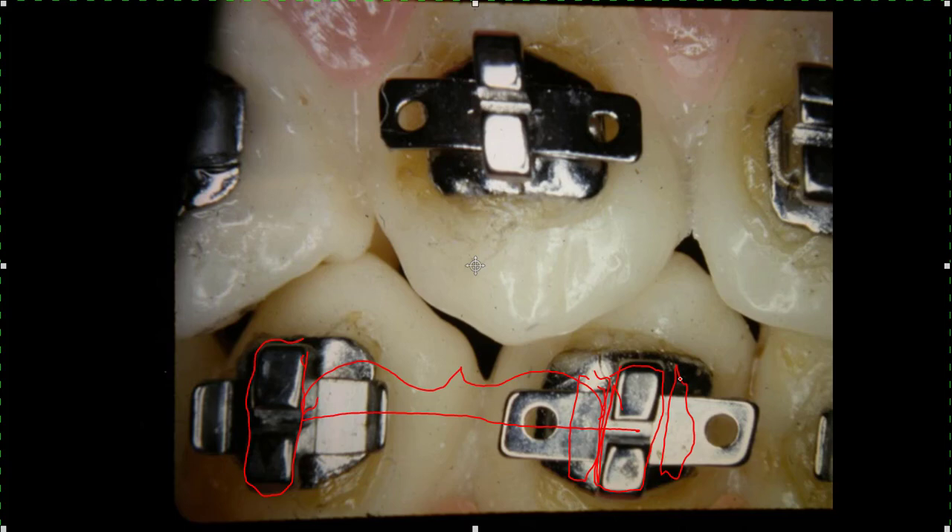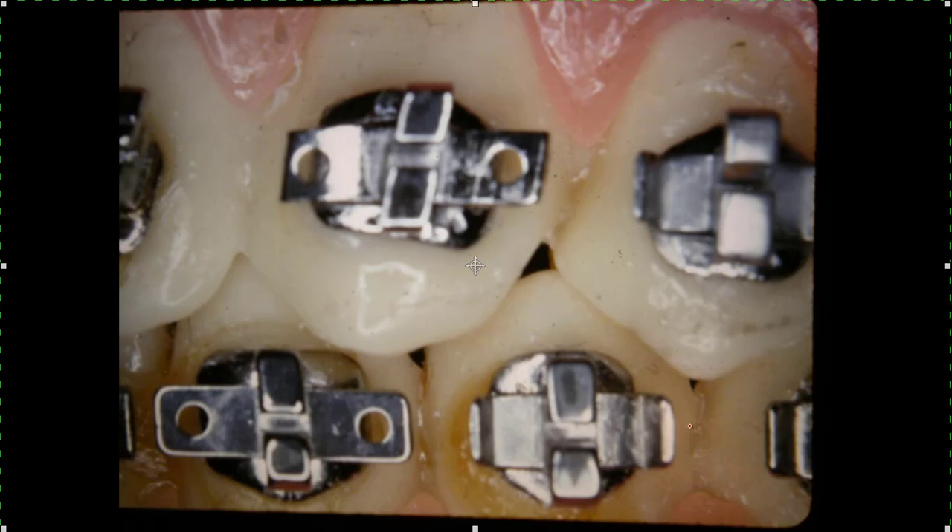We've gotten to where we use just a single bracket with a vertical slot. It's harder to rotate with, but we know how to rotate with them using wedges and different things. You can bend the wings up. Looking at them close up from a different angle, you can see how the tip is built into this bracket - that shows a real nice illustration of that.